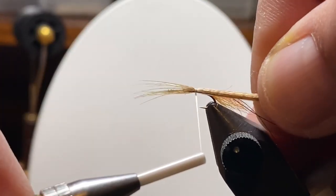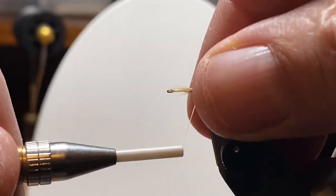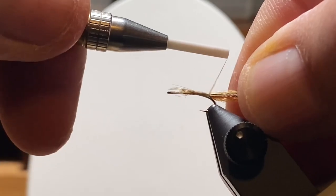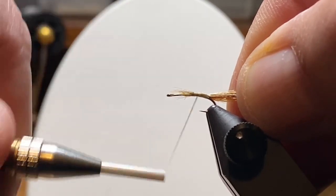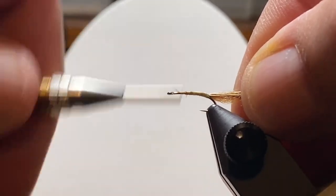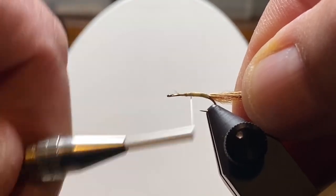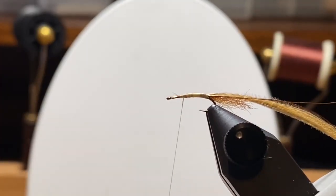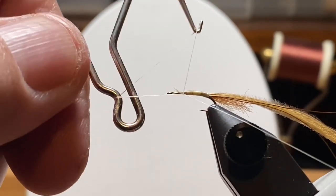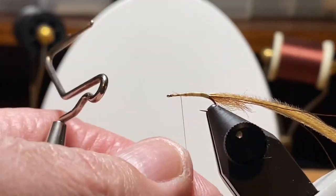I take a little bundle of that mallard flank — these are from the larger feathers that came in the package — and it's a great way to use these feathers: tie them in by the tips or tie a bundle of the fibers in by the tips and wrap them for a body. We'll wrap some thread and make the underbody nice and level. I'm going to use the rotary feature and put a couple of whips there to hold things in place.